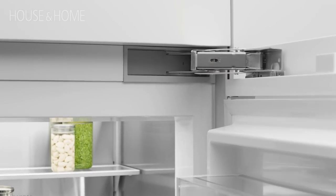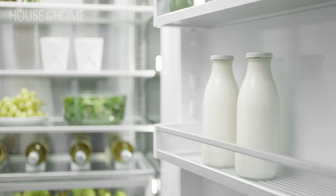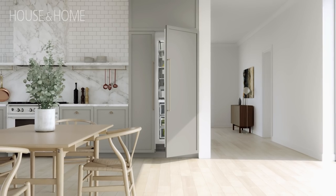These are designed so there's only one eighth of an inch of a gap between your cabinets and your appliance, and there's no hinges or grills showing, so it can literally be a seamless look in your kitchen — which is so great right now because kitchens are so integrated into your main living spaces.